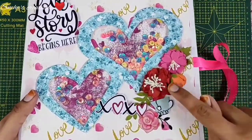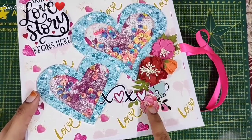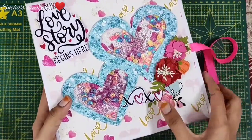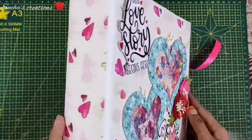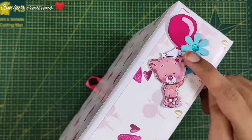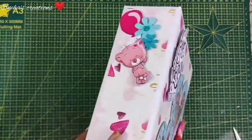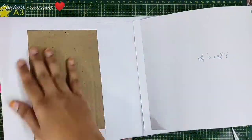Now let's start decorating our cover. I am done decorating mine — I have placed a few little birdie craft flowers and some craft tales tag sheet elements, and here it says 'Our Love Story Begins Here.' This is dimensional; I've placed double-sided tape here and it's so beautiful. The shaker element is just so cute. For the spine piece I have glued a cute little teddy with a balloon and some little birdie craft flowers. This is what the front looks like and the shaker element is here. We are done decorating the cover — now let's move on to the inside, that is page one.